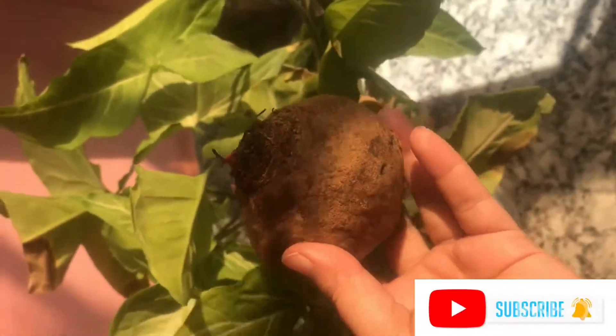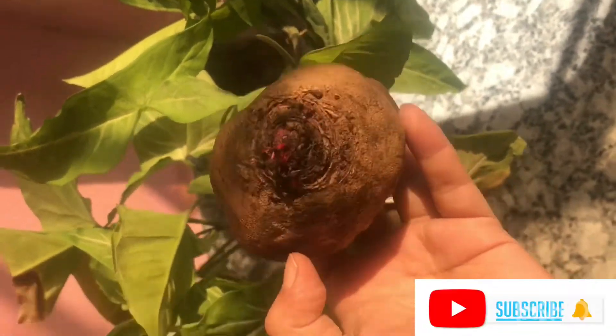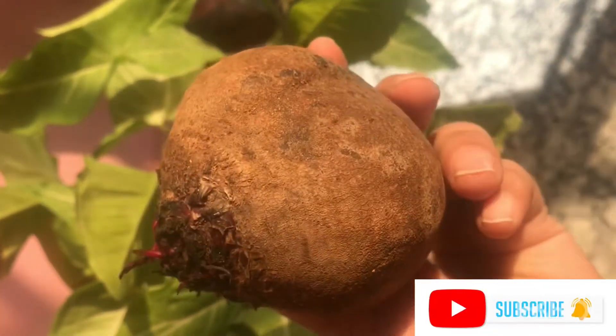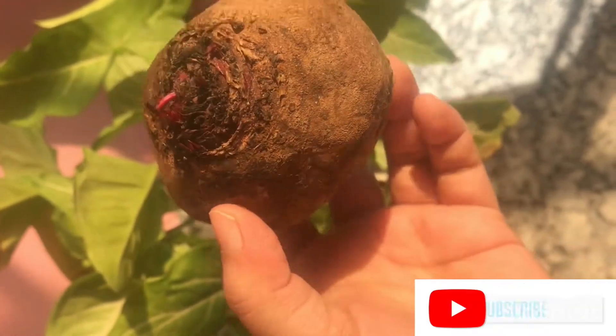So to start making, I have this beetroot with me. Beetroot gives you a bright and pink complexion, also it helps with bright lips, and it also helps with tanning.